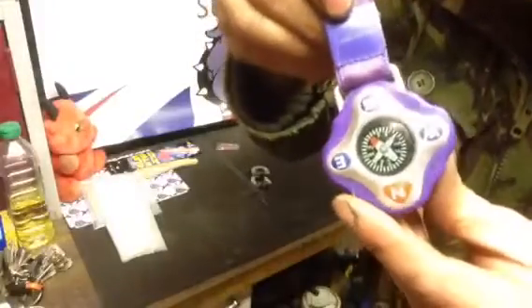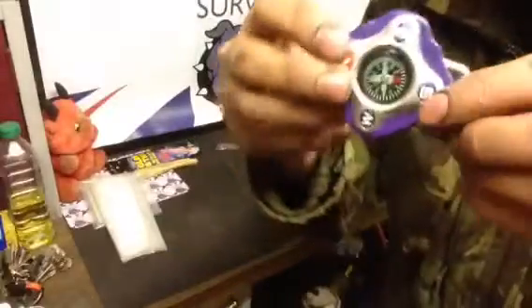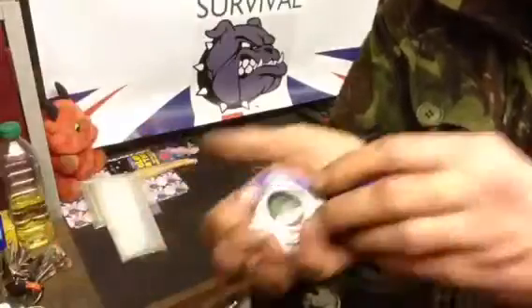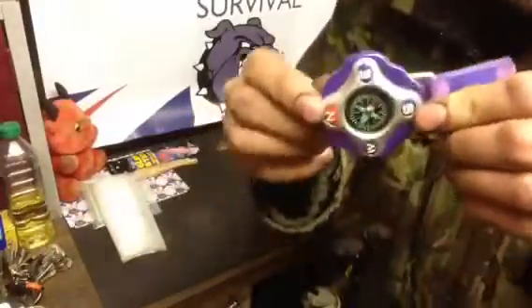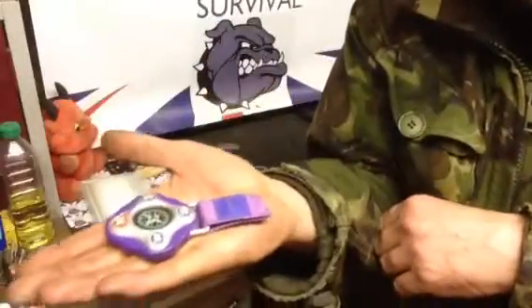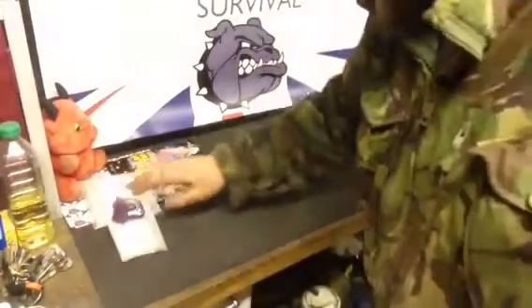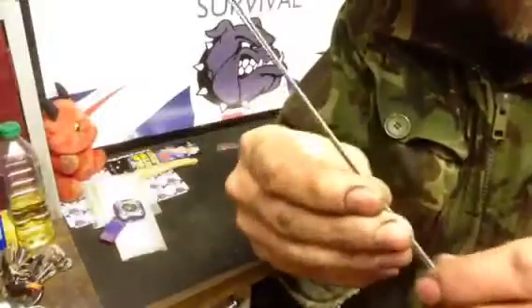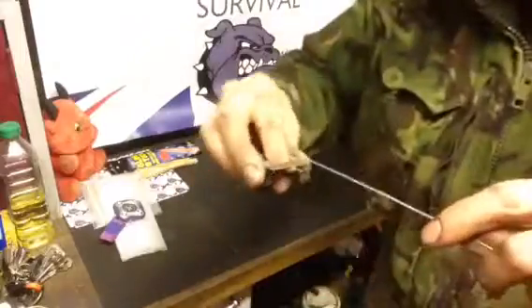A good quality — well, medium quality — compass. This small lightweight one is a lot better than button compasses in my opinion. At least carry one compass you can really trust and rely on. Some button compasses work, some don't, so I'd rather have one that's reliable.